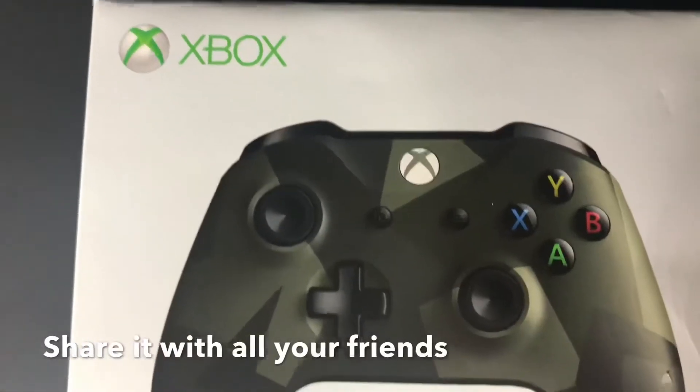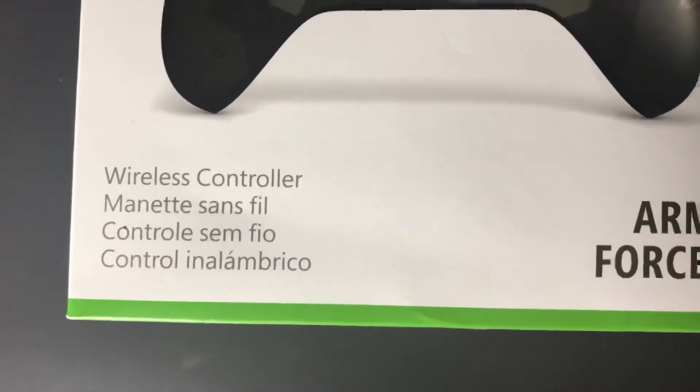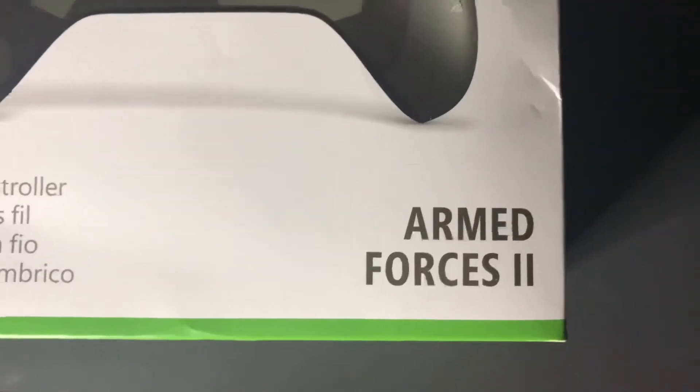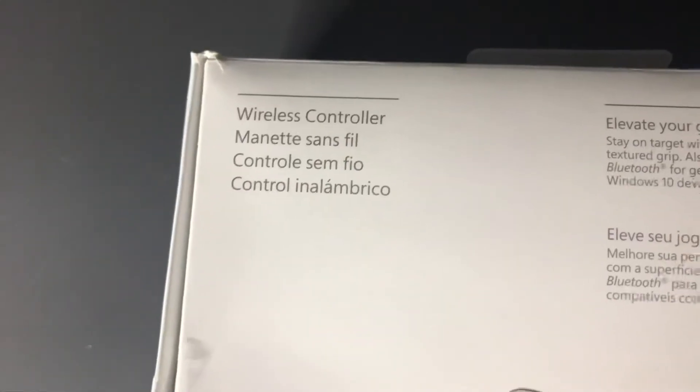So we have the Xbox logo, then we have the controller, then it says 'Wireless Controller Armed Forces 2.' Then we have the side with a picture of the controller, and on the back it says 'Wireless Controller.'